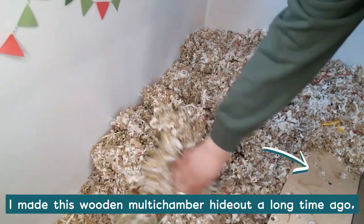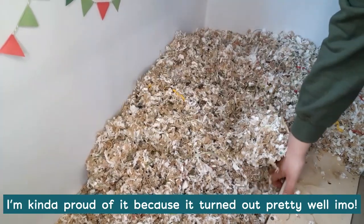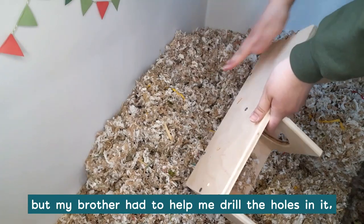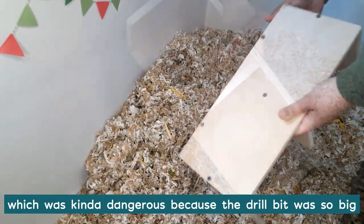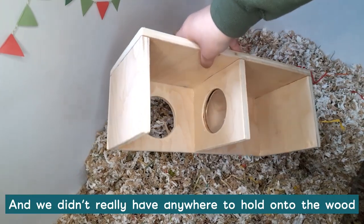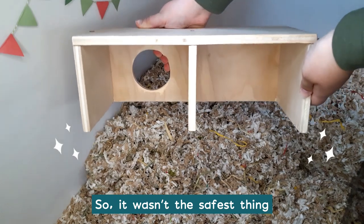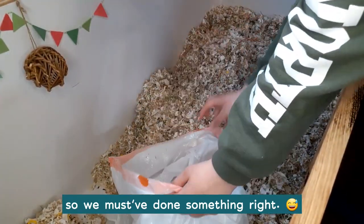I made this wooden multi-chamber hideout a long time ago, but I've never properly shown it on YouTube. I'm kind of proud of it because it turned out pretty well in my opinion. I cut the wood and screwed it all together, but my brother had to help me drill the holes in it, which was kind of dangerous because the drill bit was so big and the wood pieces were very small, and we didn't really have anywhere to hold on to the wood while we were drilling, so it wasn't the safest thing, but thankfully we were able to drill it with no injuries, so we must have done something right.